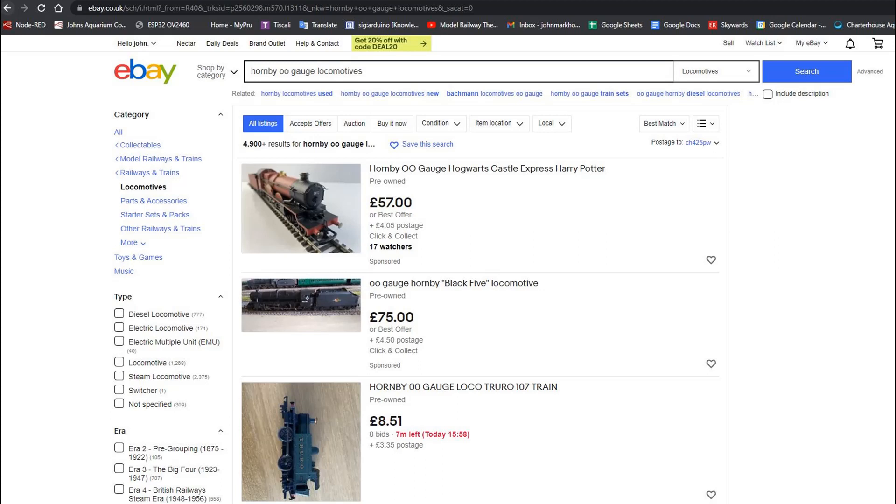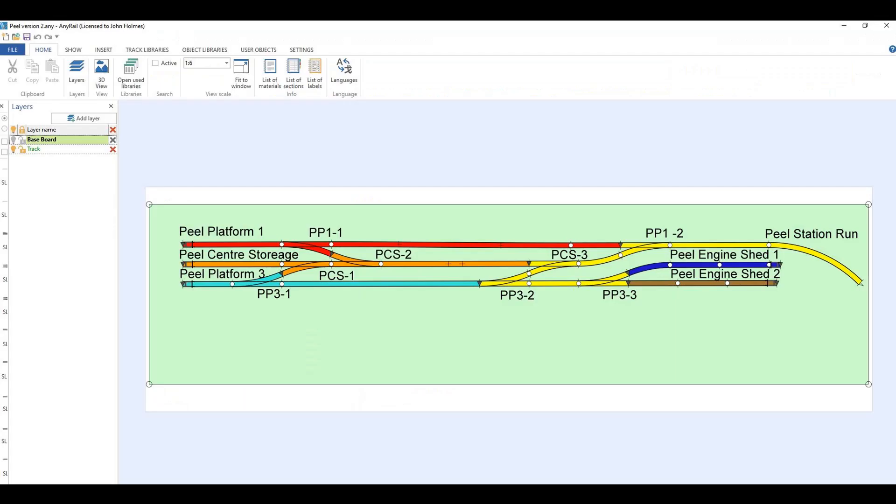I also started to watch eBay for some of the locomotives I had always wanted as a child but at the time could not afford. I then started to plan the layout in my head and settled on a simple end-to-end layout, which would have four stations with passing loops and some sidings with limited scenery. This would give me plenty of running opportunity within that layout idea.